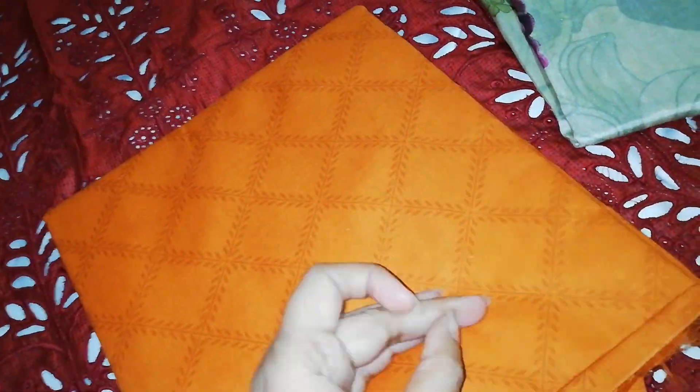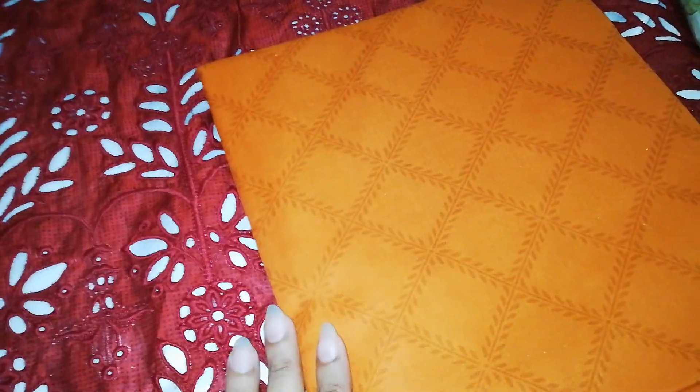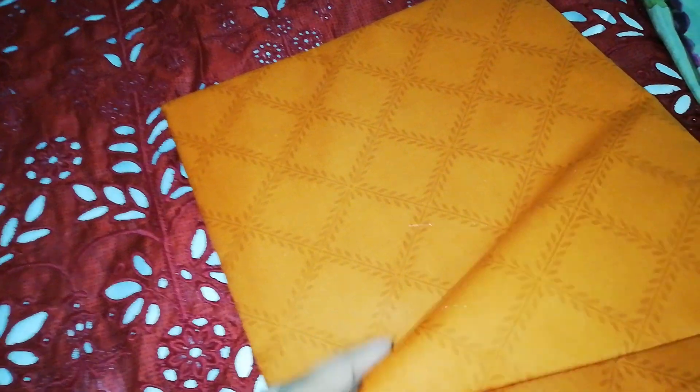And this is a printed trouser. Really, I think this combination is very beautiful. It's also a jogiani color. I don't have a clear color in my phone, but this is a jogiani color.